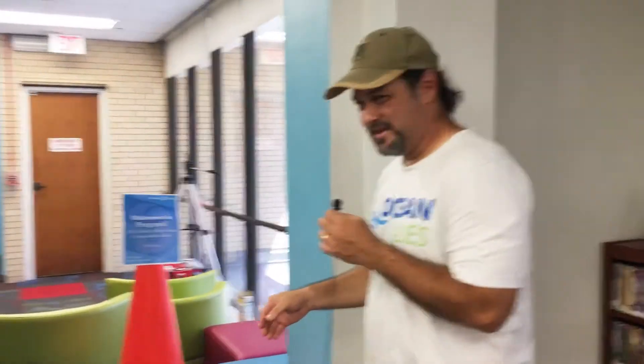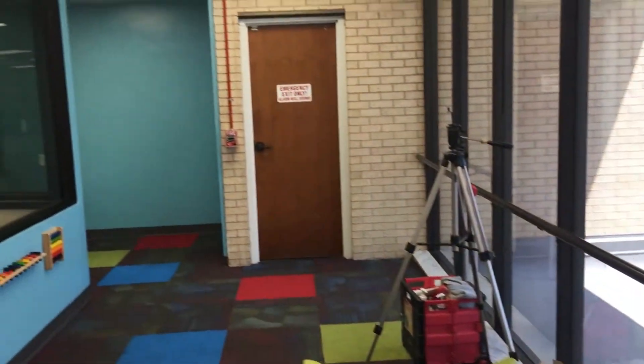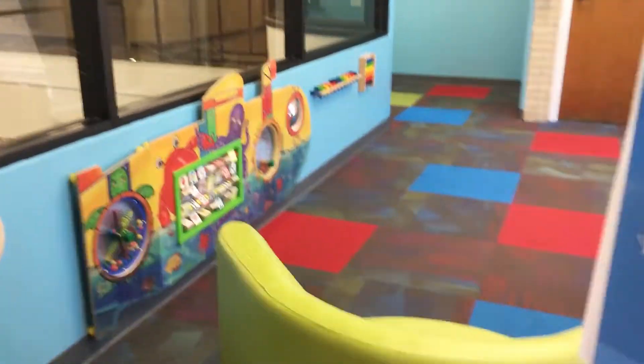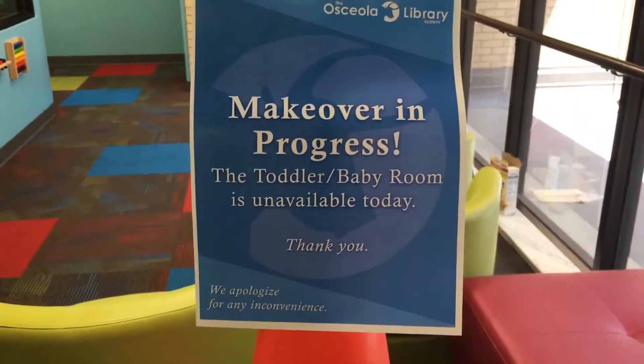This is what it looks like right now — all blank. Hopefully this will be a memorable place, a great place for kids to read for years to come. See you soon!